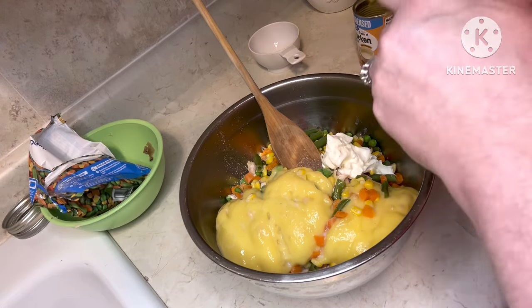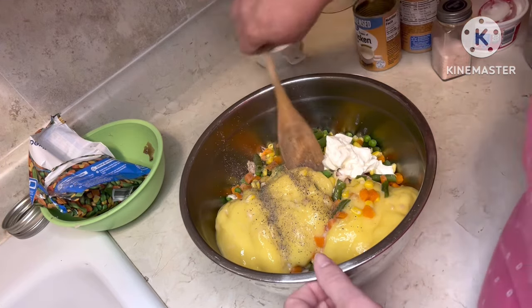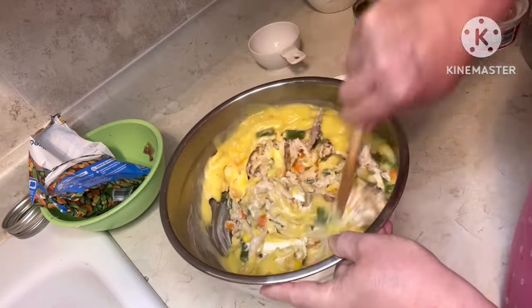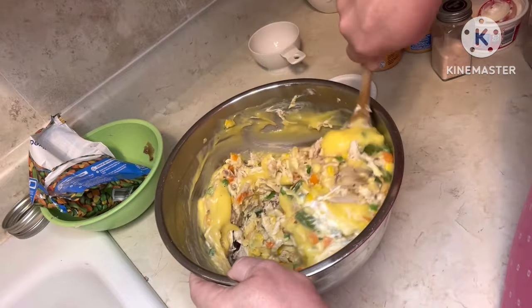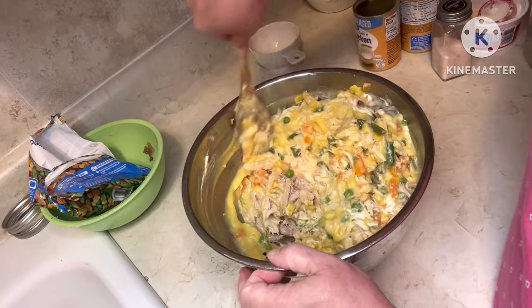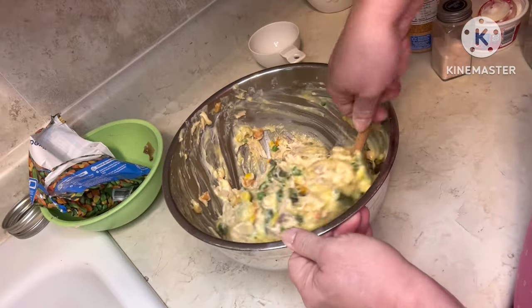I'm going to stir this all together, and this is what we're making for supper tonight — it is Cheddar Bay Biscuit Chicken Pot Pie. It looks yummy already! We're just going to get this all blended together.